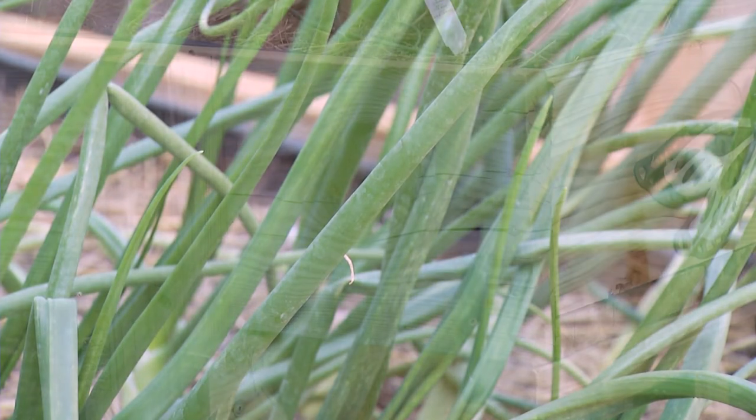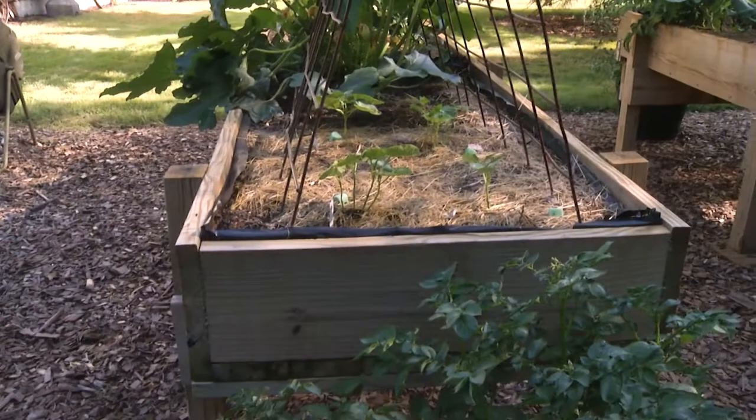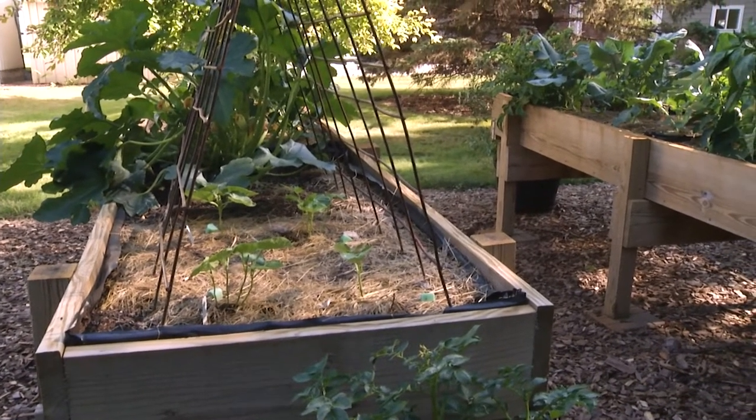Because they're raised beds, do these warm up faster than the ground? That's a good question — I would think they would, but I've never stuck a thermometer in to find out. I'm a soil scientist, I should try that.